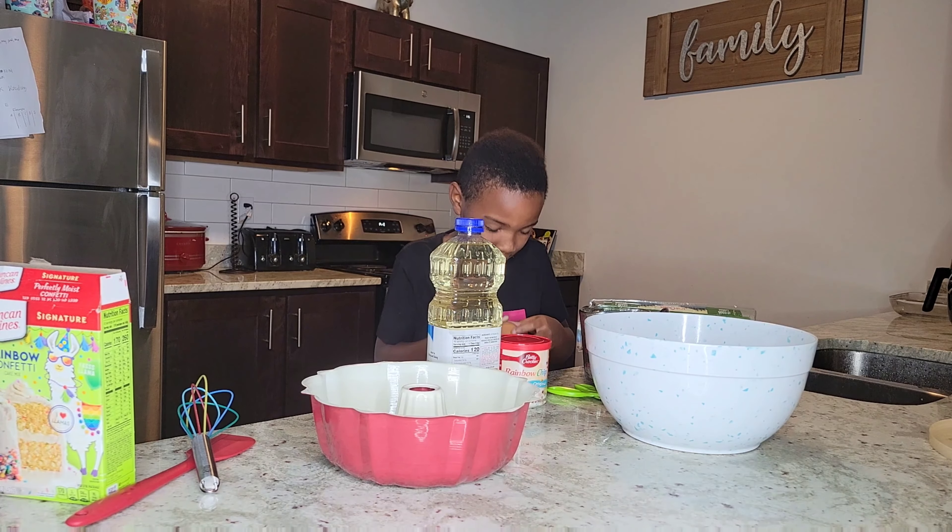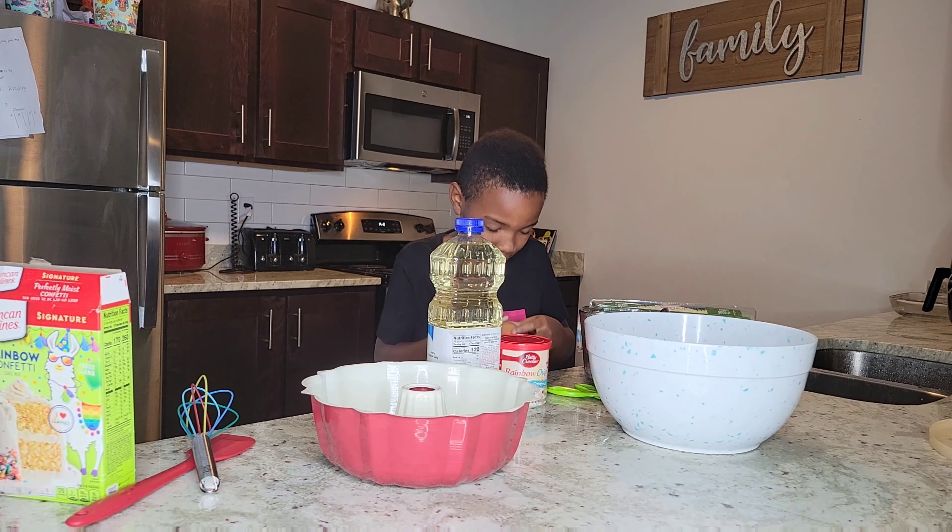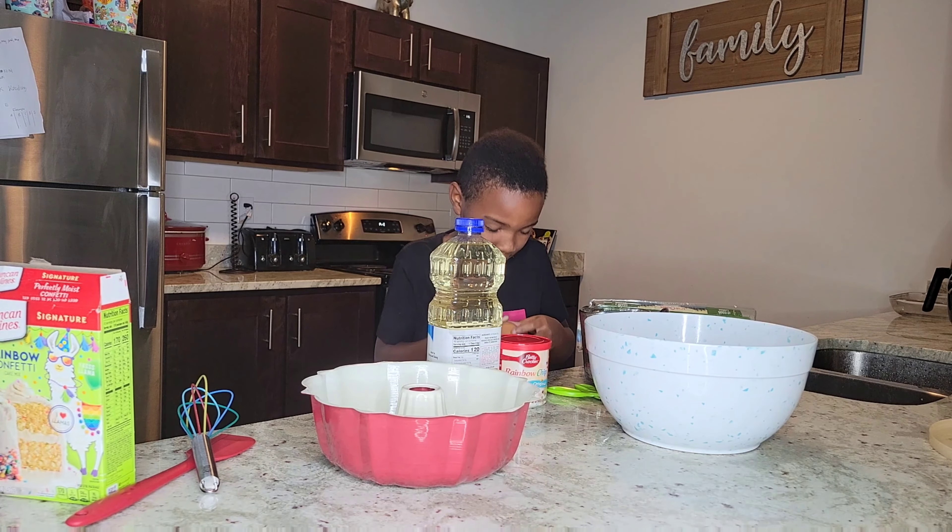Ooh, I see the sprinkles in here! That away — one cup of water. Okay, pour it in.